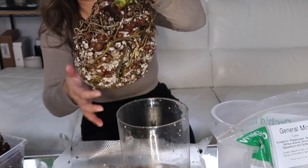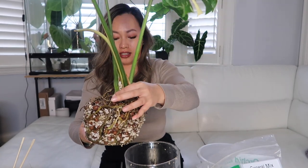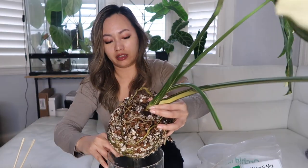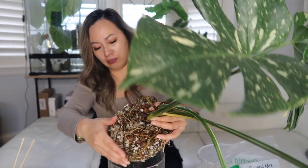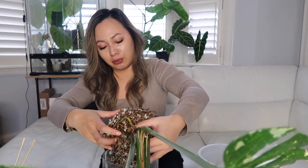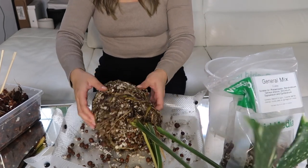All right, so this is what we're working with. Like I said, it's fairly root-bound. Look at the roots — it's crazy, it's beautiful. Now I am going to be reusing the substrates. You can recycle and reuse them again, there's nothing wrong with that. I'm going to shake off as much of the substrate as I can, but I'm not going to remove or disrupt the roots. I'm just going to leave it as is and just add soil to it.